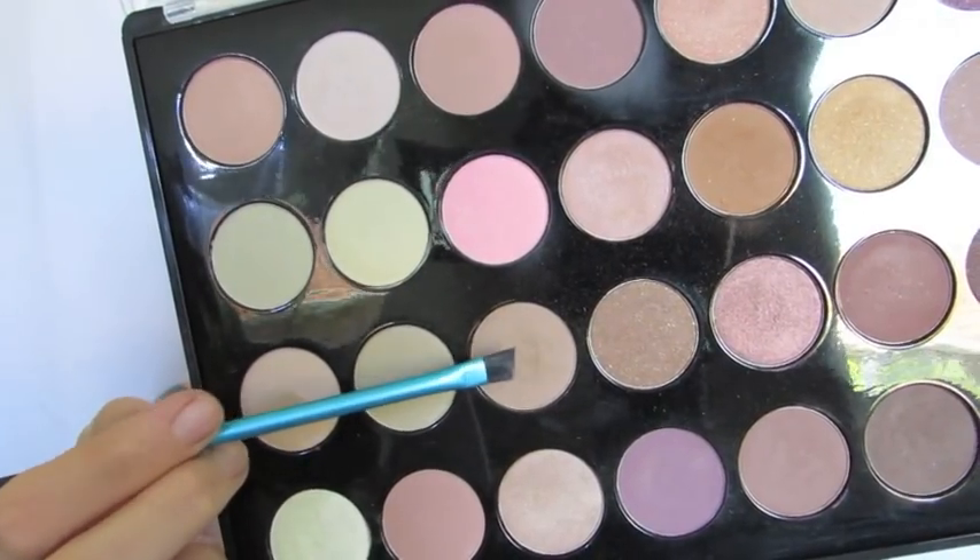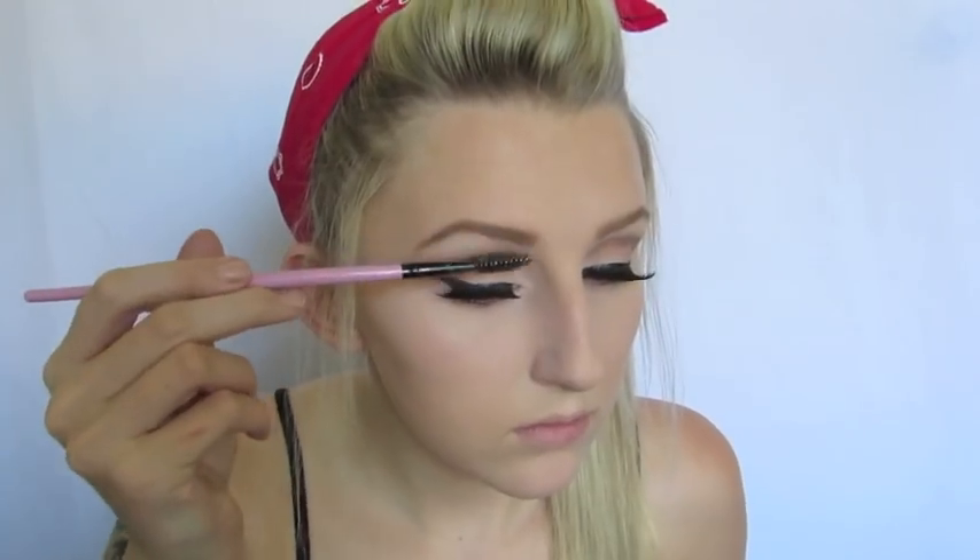I'm then taking this light brown colour and the Made You Look Angled Brush to start filling in my brows. I'm just running that through my brows' natural shape to darken them up and fill any sparse areas. After I felt like they looked decent enough, I brushed them through with a spoolie and then set them with a brow gel off camera.